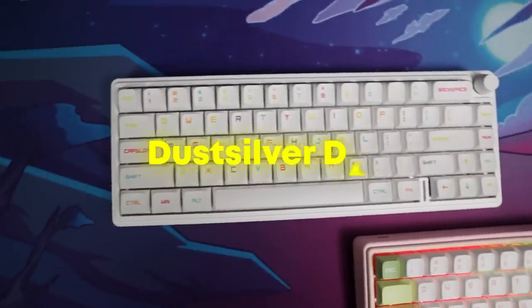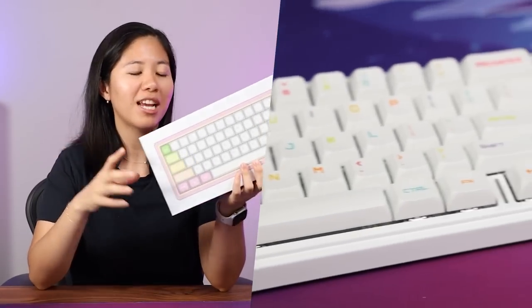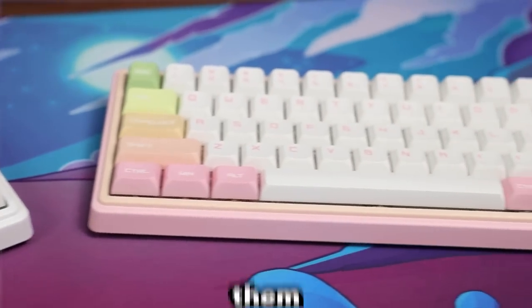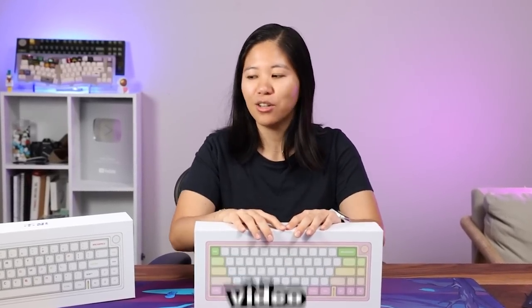Today we'll be talking about the Dust Silver D66, Dust Silver's newest keyboard — and you probably have never heard of them. Well, before this video, neither had I. They reached out to me and wanted to sponsor this video.